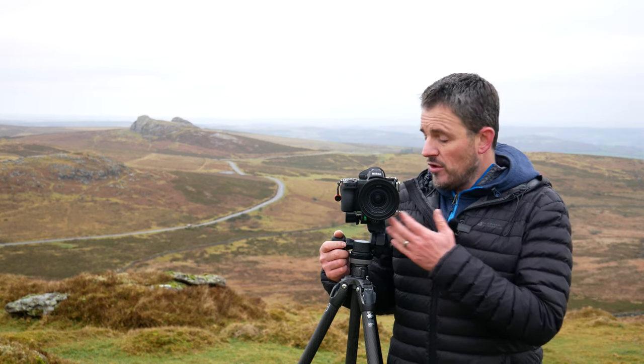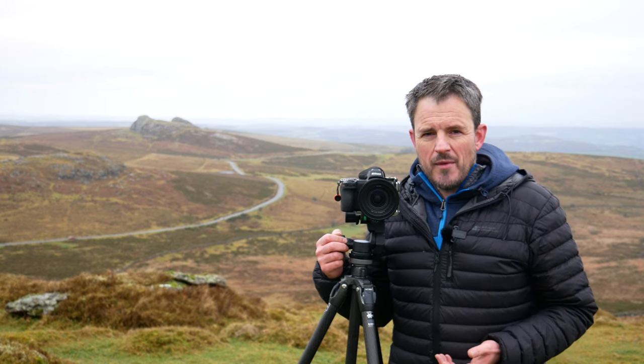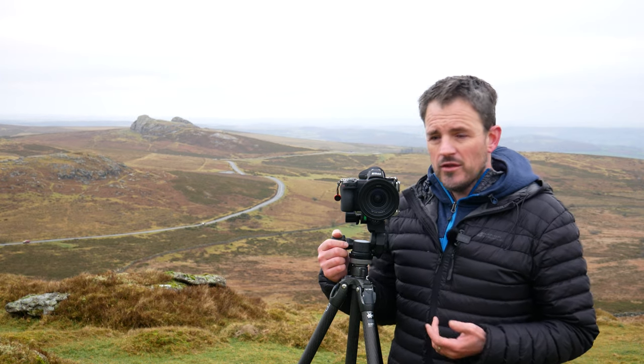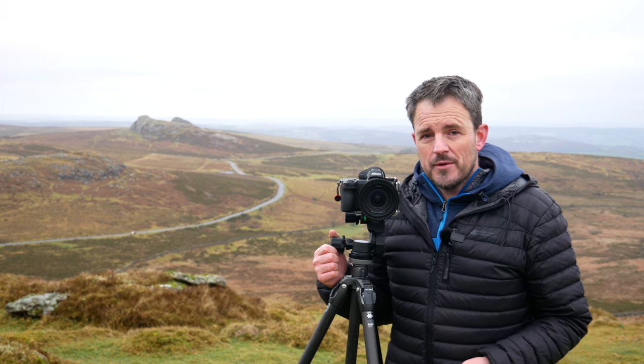For the body, even though it's noticeably smaller than the D850, it still doesn't feel light or unusable — it still fits well in my hand, certainly for the type of shooting that I do. So in terms of ergonomics, size, and weight, I'm really happy with it.